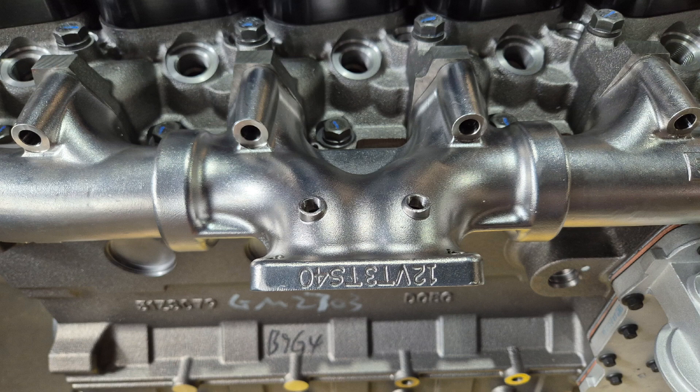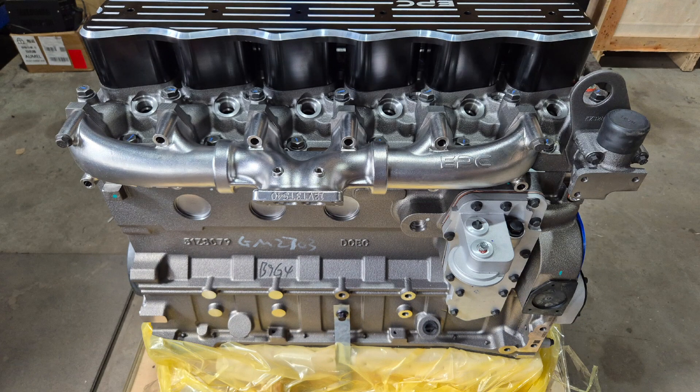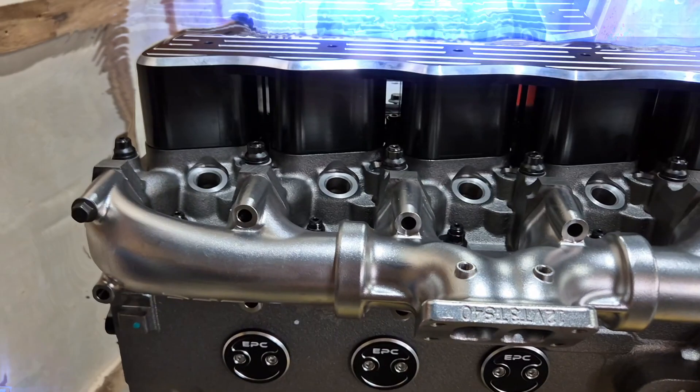These are built using the latest engineering techniques to create a high-flow performance manifold for your 6BT Cummins. Designed to handle high heat cycles and resist cracking, we used 347 stainless steel with a niobium formula — that means no surface oxidation, no ugly brown discoloration, just a sleek shiny finish that looks as good as it performs.